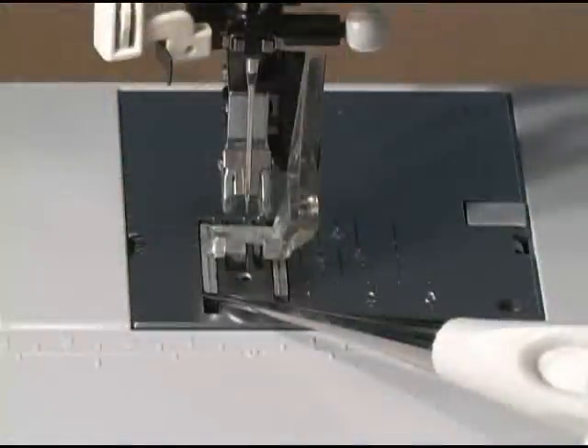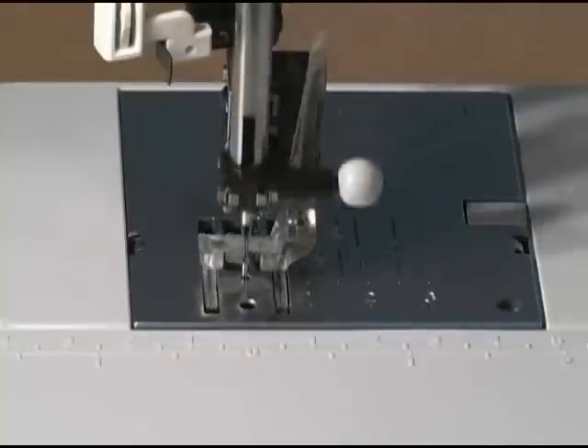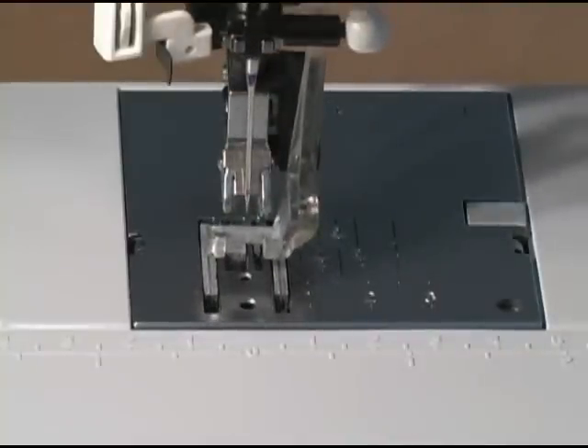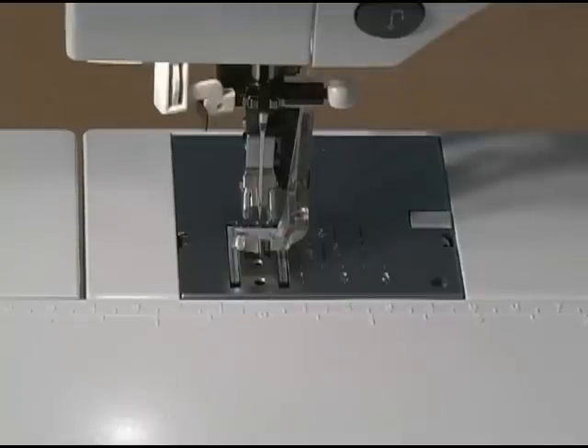The next thing you'll need is a way to drop or suspend the feed dogs on your sewing machine. These teeth that you see moving here are called the feed dogs, and their job is to help advance the bottom fabric layer. We don't need that feature when doing free motion work, so we drop or suspend them so they can't interfere with what we're trying to do. Different sewing machines have different methods to drop or suspend the feed dogs — on my machine it's as easy as simply pressing this button. Check your sewing machine manual to find out how to drop the feed dogs on your machine.